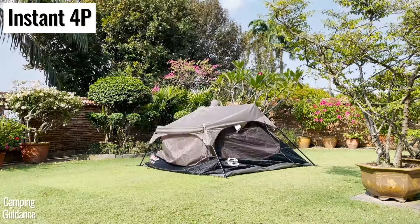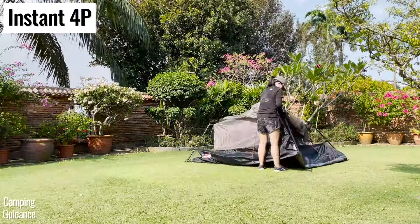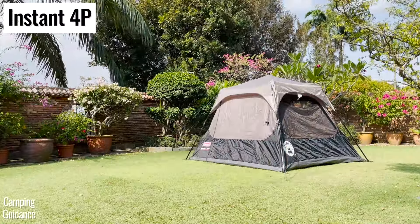One tip I have for you here is that you can leave the rainfly on when you're packing up. So the next time you set up this instant tent, it'll take only three minutes instead of four and a half minutes, saving you about one and a half minutes.